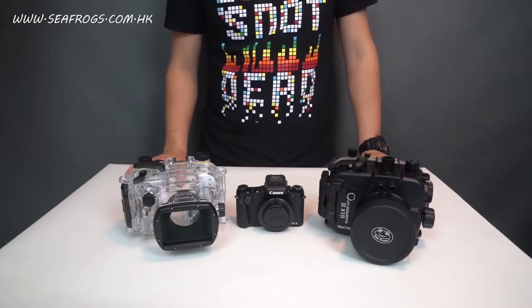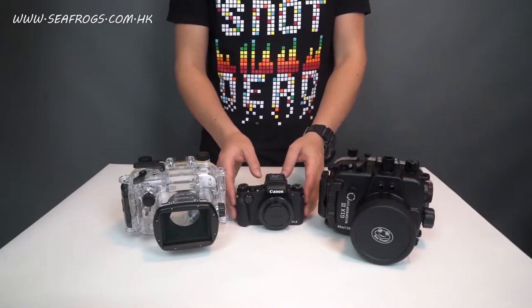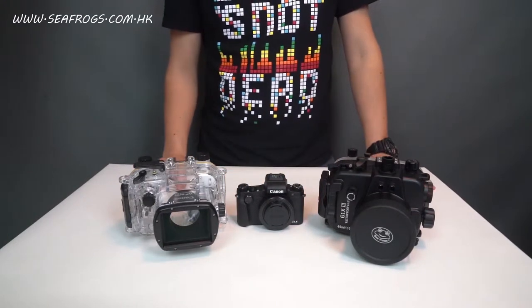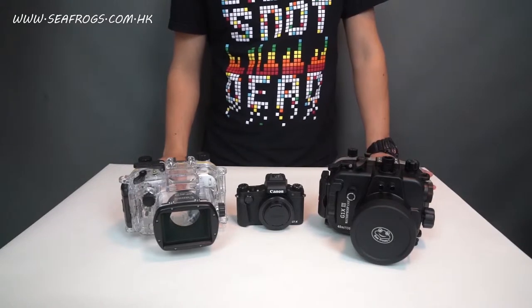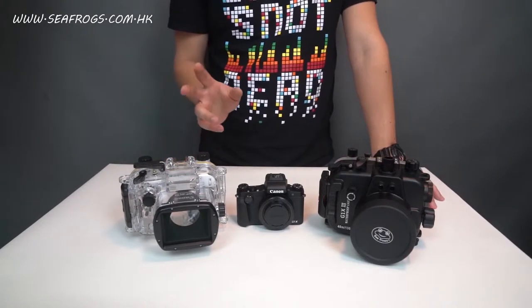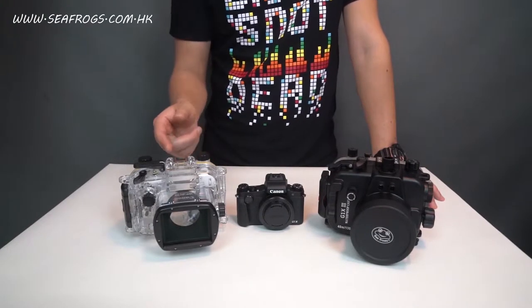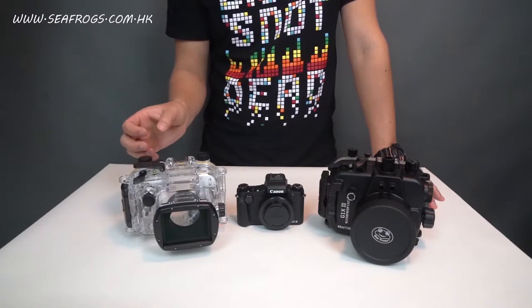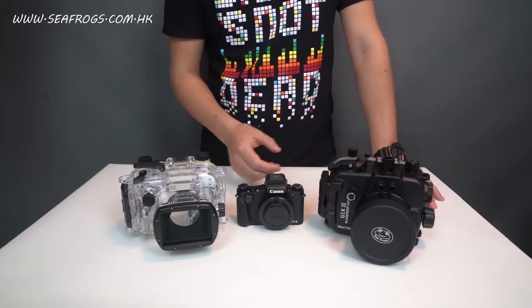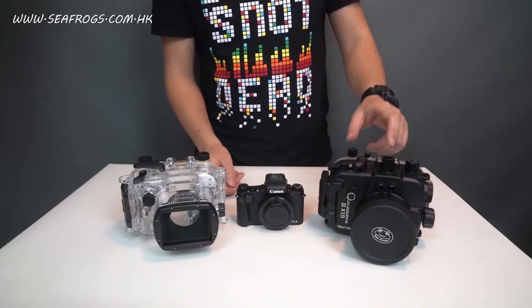Today we'd like to talk to you about an underwater camera housing for the Canon G1X Mark III camera, which I have right here. In the same budget category or nearby category, we only have two choices: one is the original Canon WP-DC56 waterproof case from Japan, and another one is the Seafrox G1X Mark III waterproof case from China.